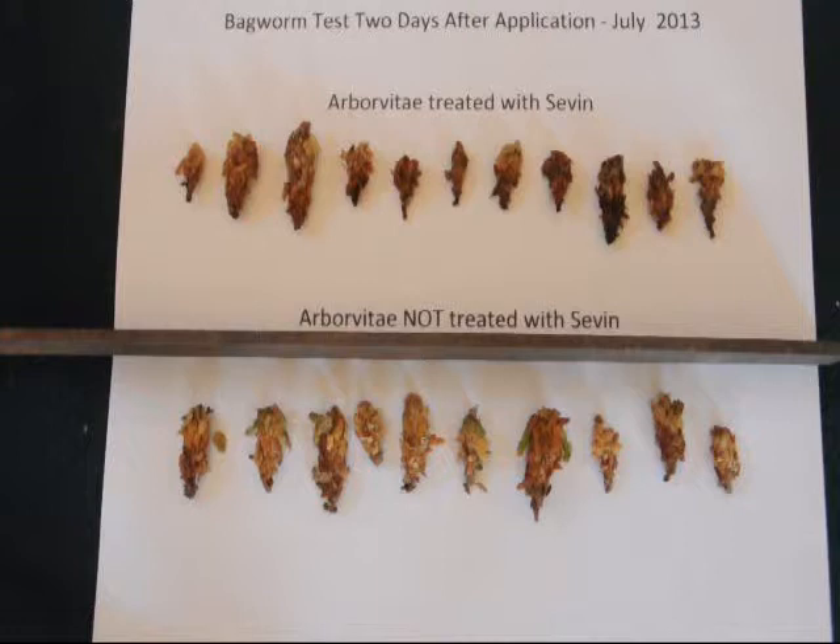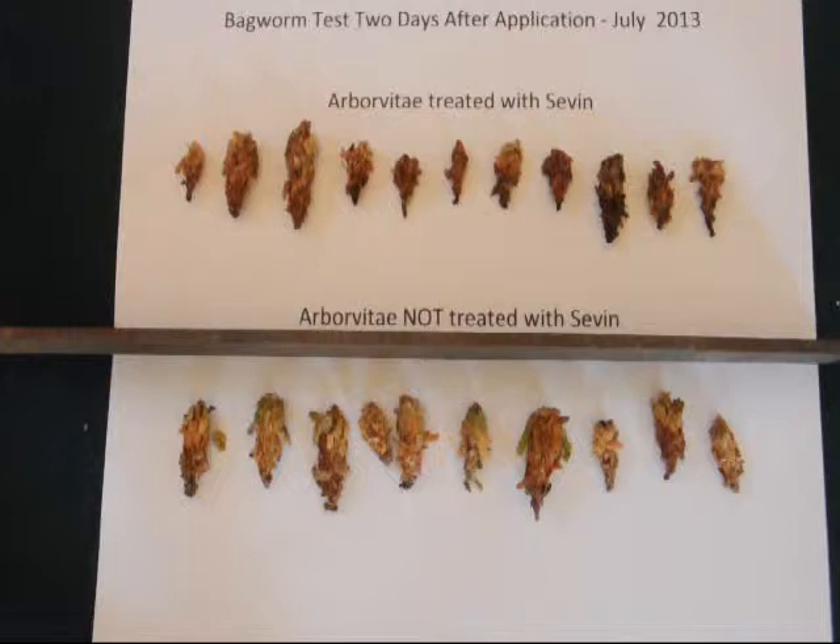I'll set them out in two groups — a group labeled arborvitaes treated with Sevin and arborvitaes untreated. I like to set the bagworms up in a line and then observe them over a period of time to determine the activity level on the two groups. I conduct this test for about 45 minutes to give the bagworms time to get acclimated to their new environment.